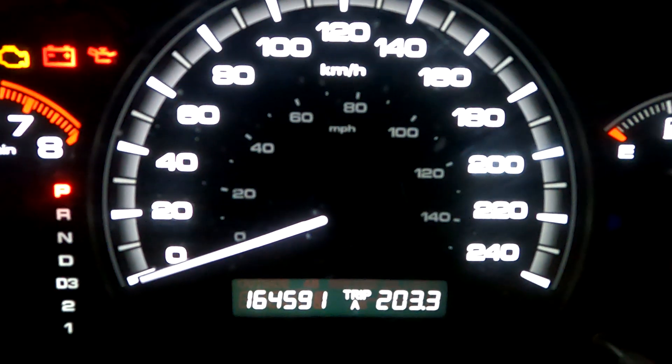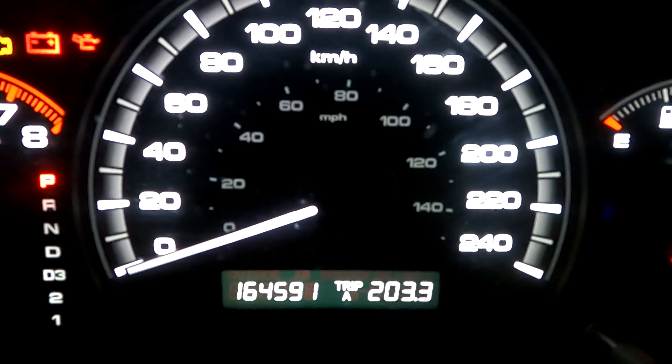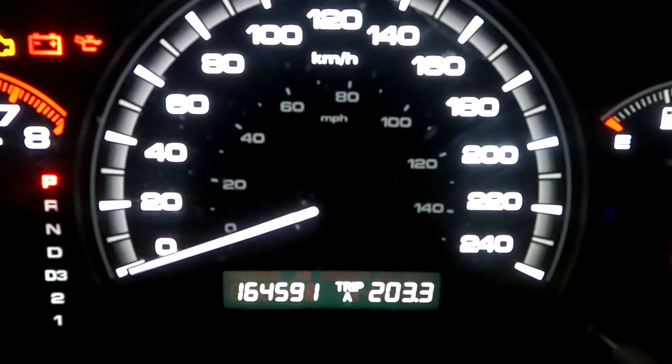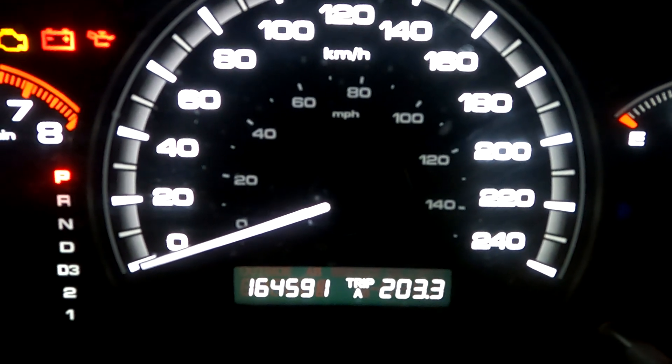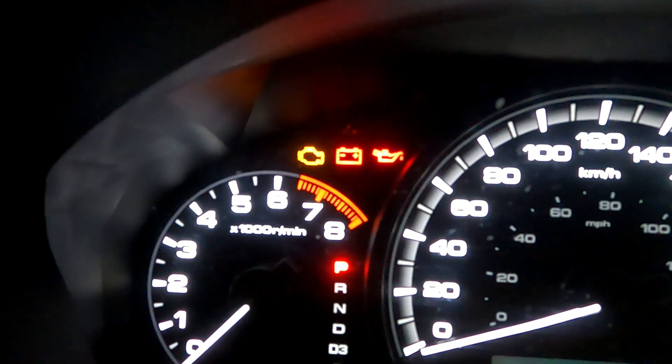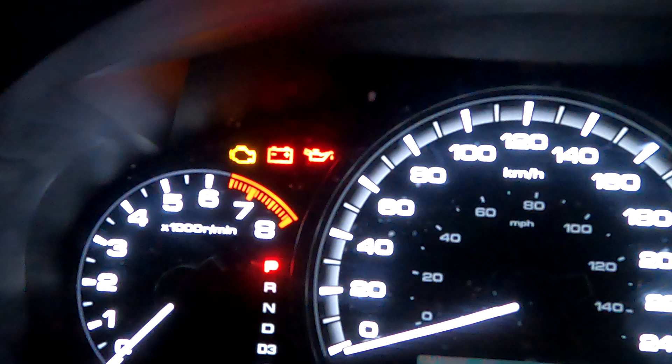This is my 2006 Accord with 164,591 kilometers on it. The engine light is on, and with my code reader we see a P0141, which means we need a new oxygen sensor.